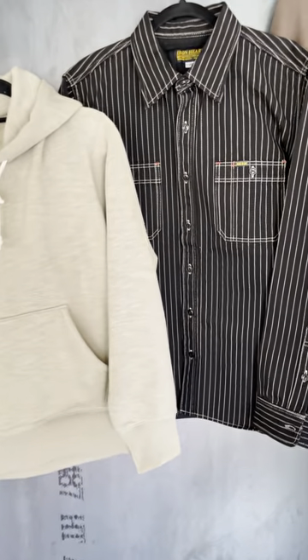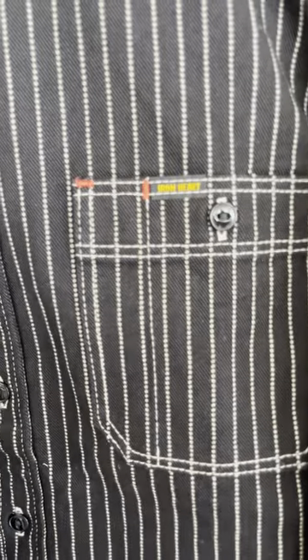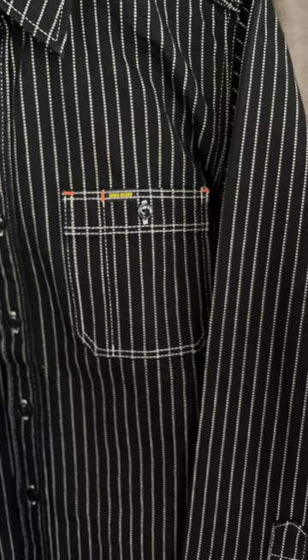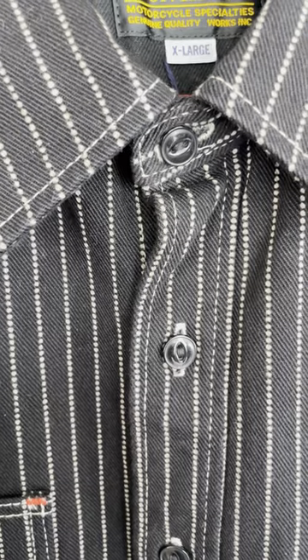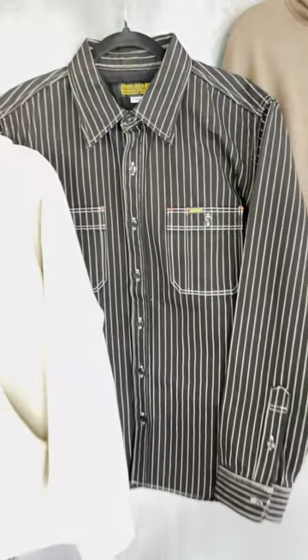Another shirt that's kind of got my eye this season is the black Wabash from Ironheart. I'm actually able to size down to a large in this one, and an extra large with some room. It's got cat eye buttons and that Wabash almost looks like an off-white. It pairs really well with a lot of other pieces in the shop right now.